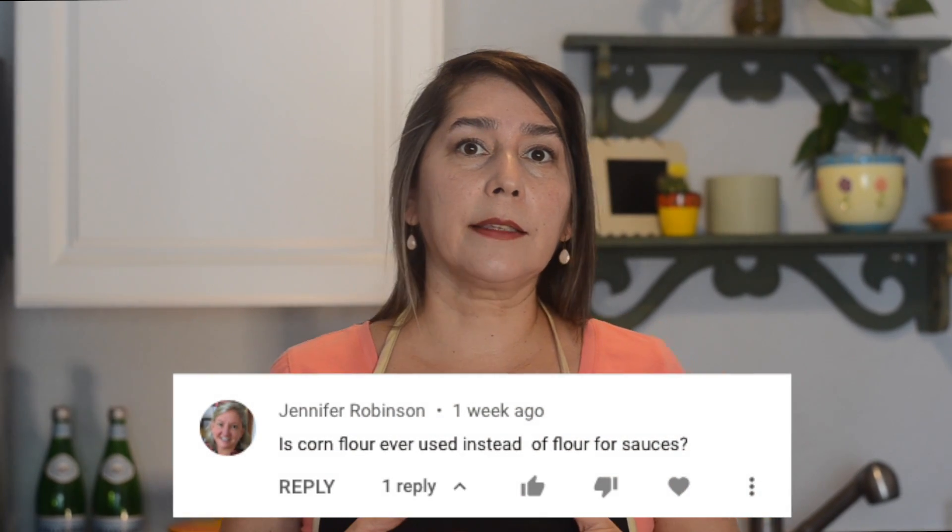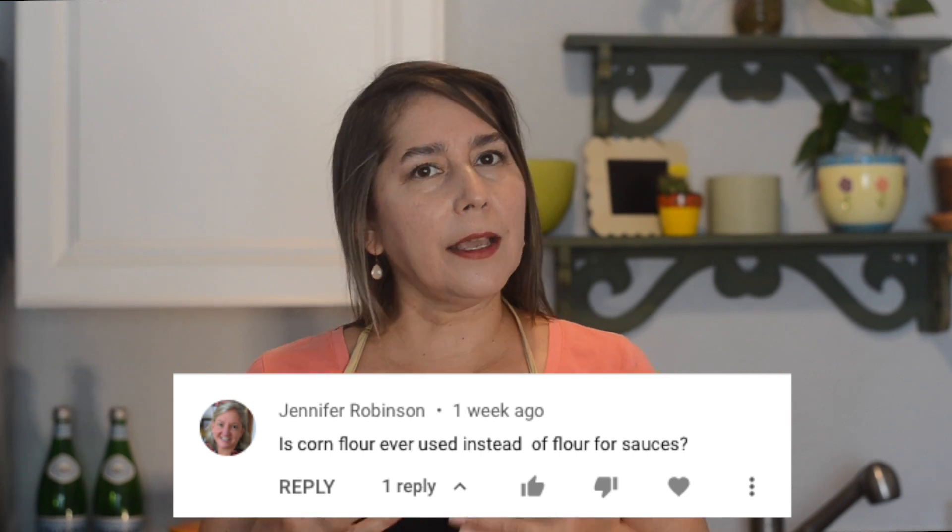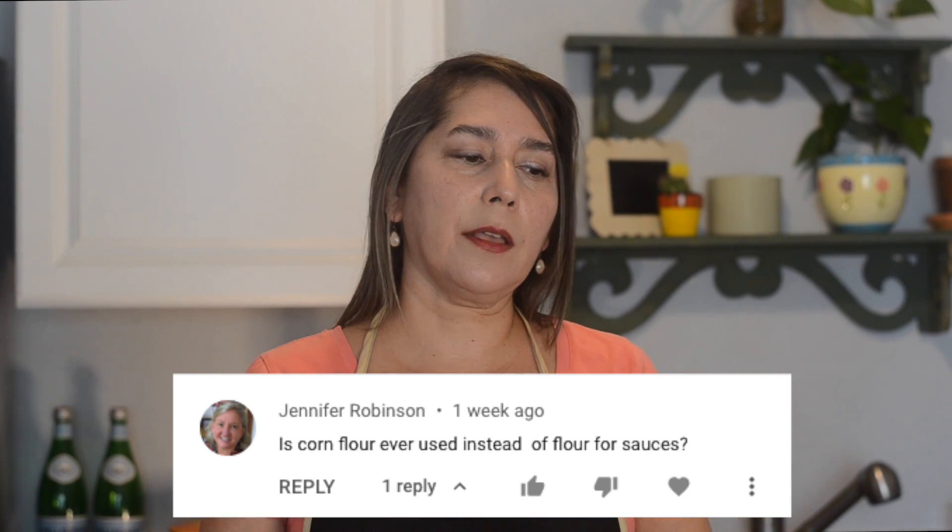We're gonna make this green chili sauce a little bit different than I normally do, in that we're gonna use cornstarch. We got a question from a subscriber recently asking if you could use corn flour. You can use some different flours to make your sauce, but I would suggest using cornstarch instead — I think it makes for a creamier, better sauce than using alternate flours.